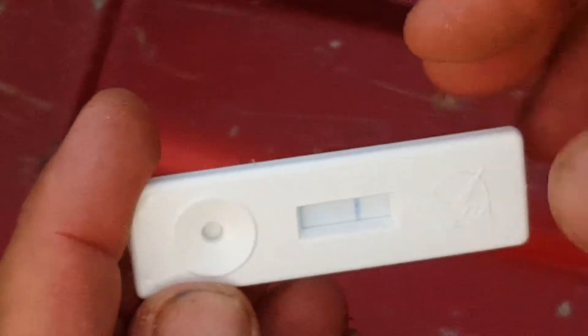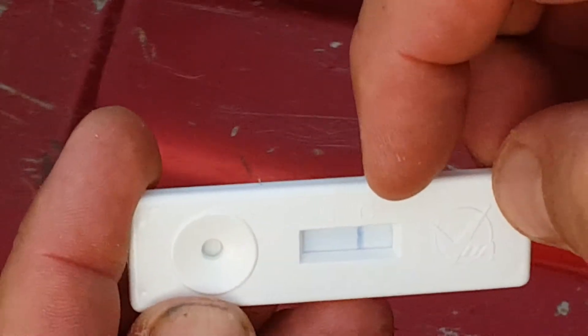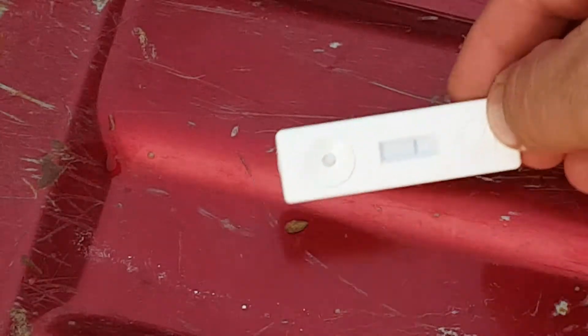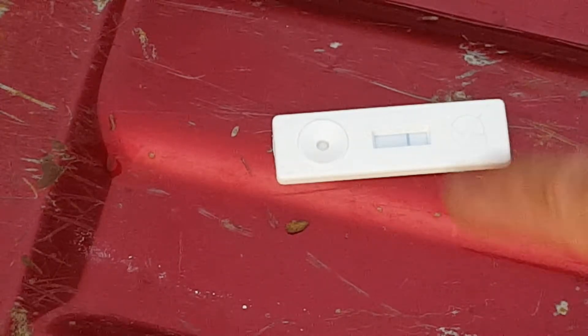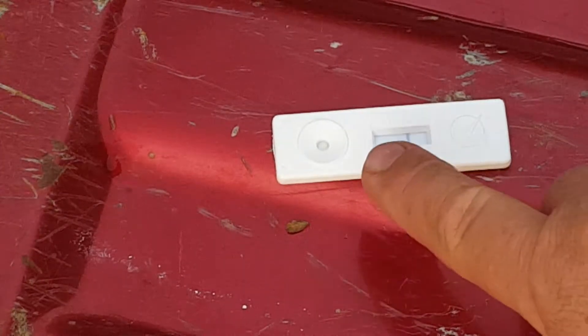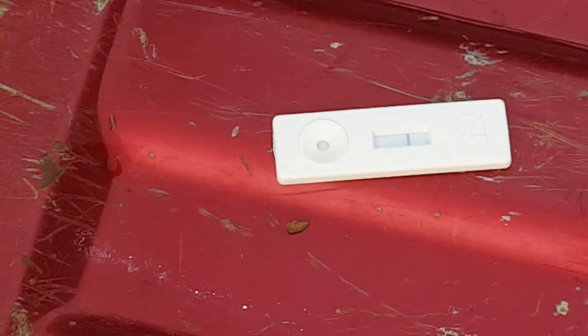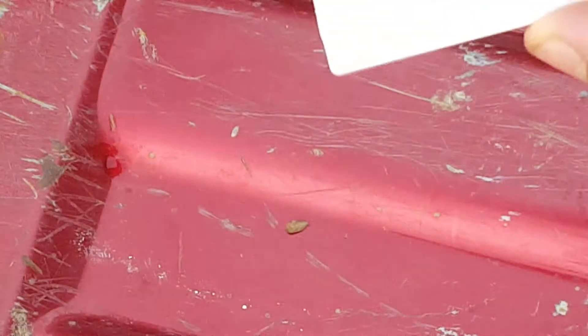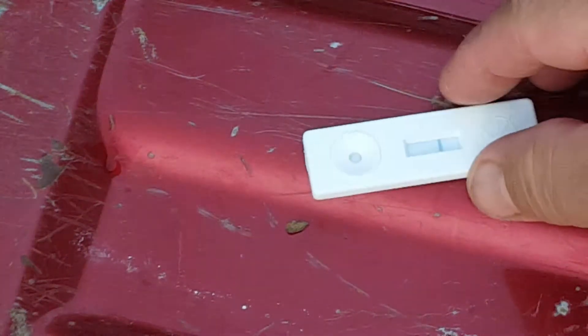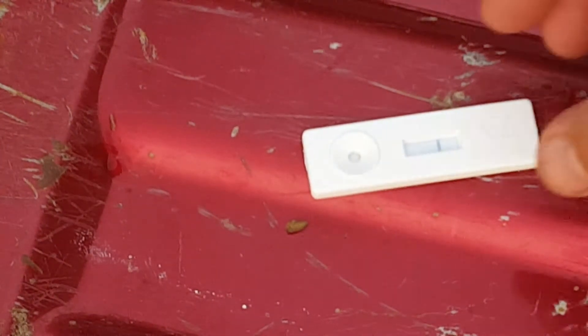So you have your test line here, then you have a control line — there's a T and a C. The C will always show up. You want the control line to show up — that shows the test is still good. The test line is what matters: if it shows up, then you're positive for either European fowl brood, or if you're using an American fowl brood test kit — which is identical to this one, it just says AFB on the back instead of EFB — any kind of line means you are positive.